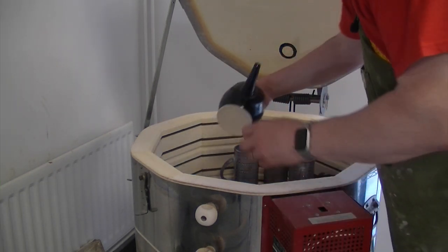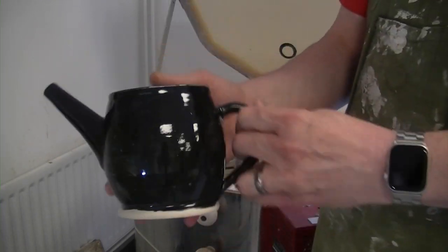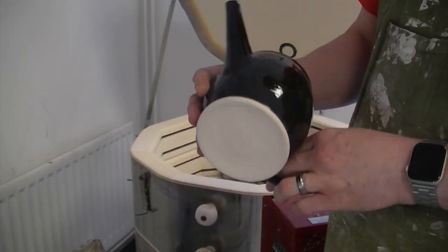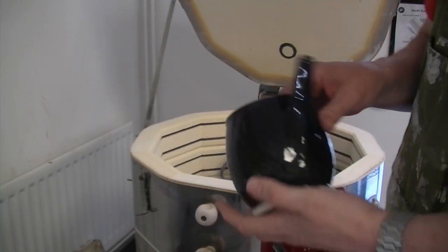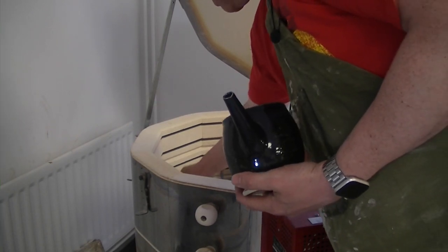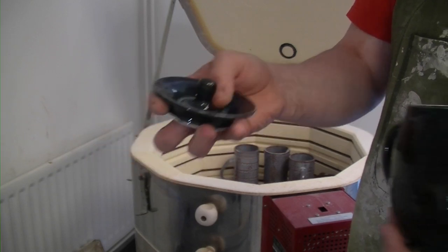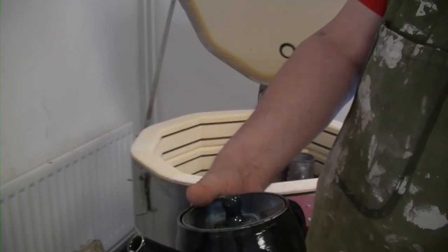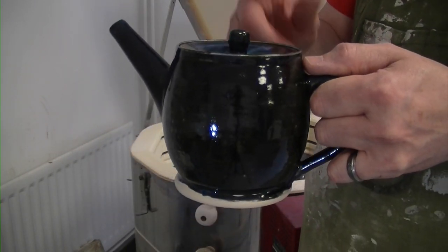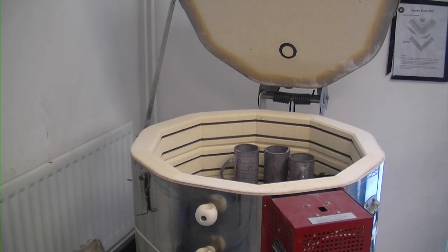This is ocean on a teapot — very dark. I don't know if the camera does it justice. It has a lid. Does it still fit after the firing? It fits! I love a teapot when it works. We'll do a test pour in a bit. That's one good item out of the kiln.